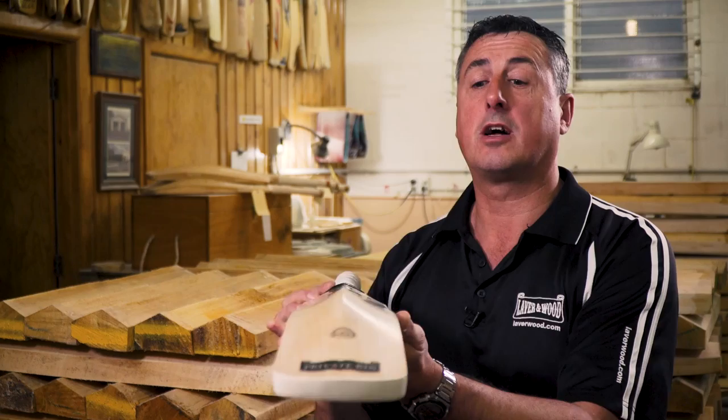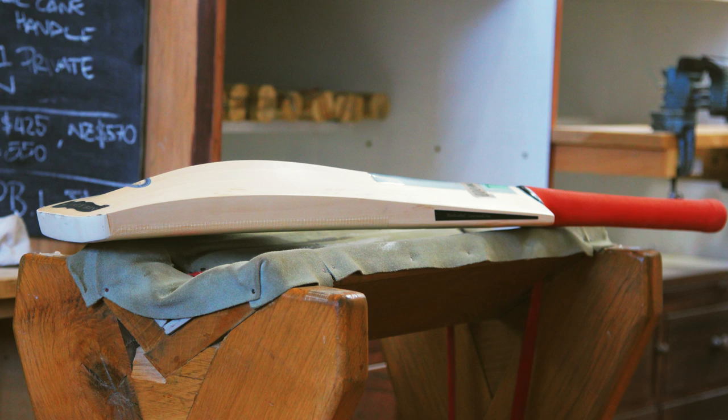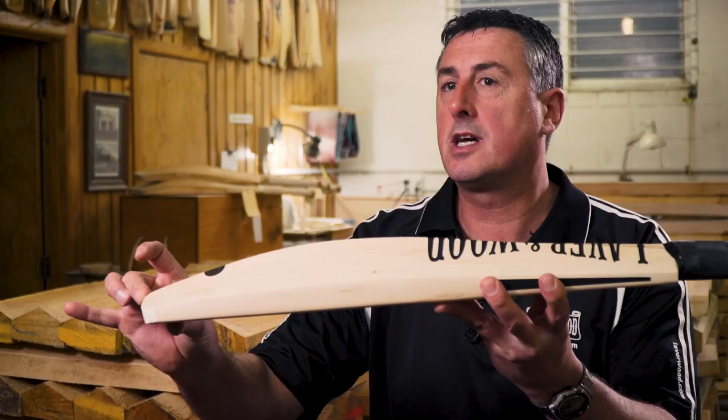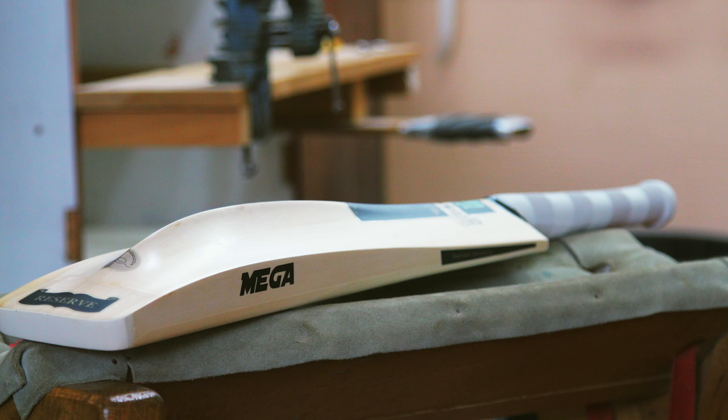The extended profile has a high spine going all the way through the blade — it's a mid-to-high sweet spot but the spine follows through to the toe, whereas the classic tends to stop slightly short. The mega profile has a lot of wood all the way through the blade, right the way through. It's for a batsman that really likes hitting big.